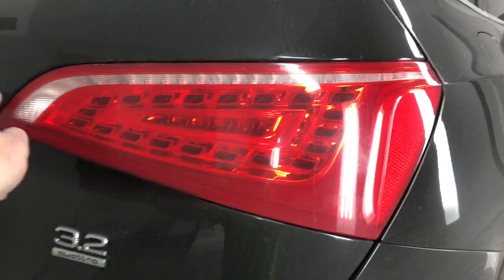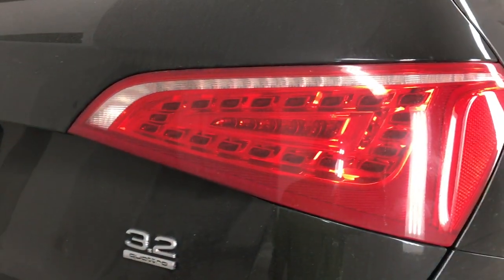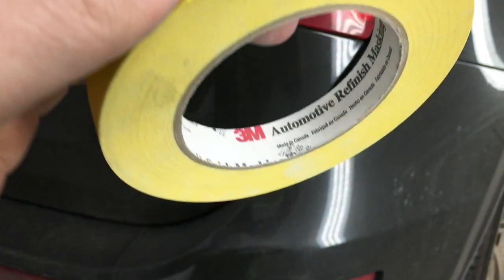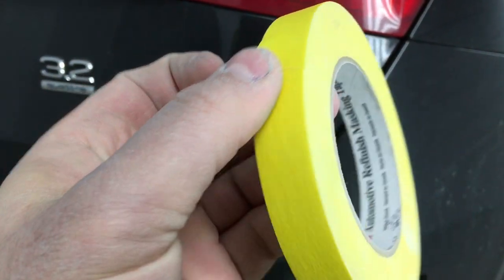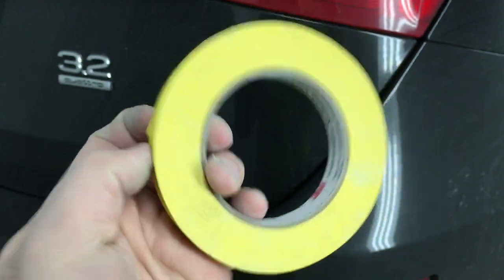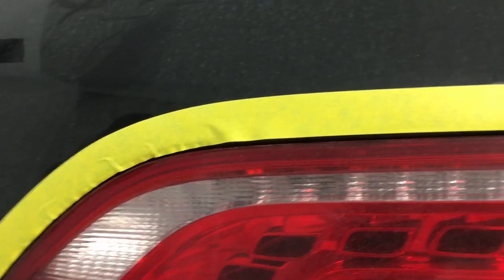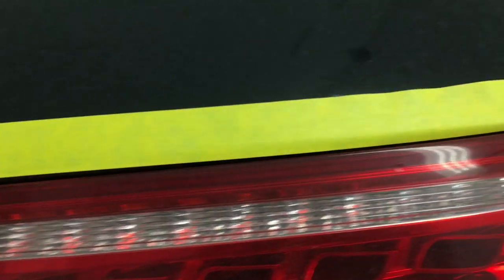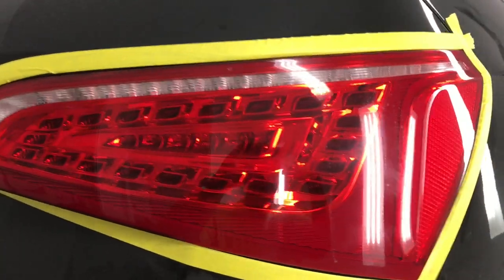The first thing I'm going to do is actually tape my perimeter so I can protect my paint before I sand it. At Vicious Auto Works, we use a 3M automotive refinish masking tape — this is the yellow tape, it's three-quarter inch, and it works great. I'm just following the line of the paint, and it doesn't have to be 100% perfect, just enough to protect the paint on the body.